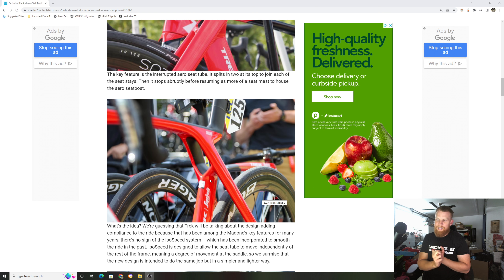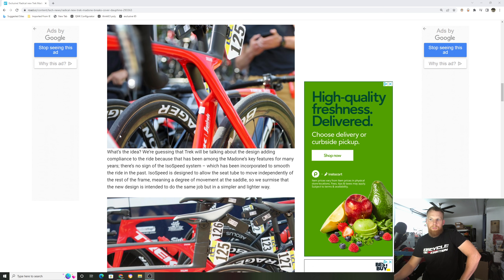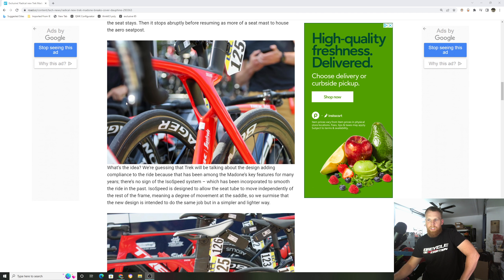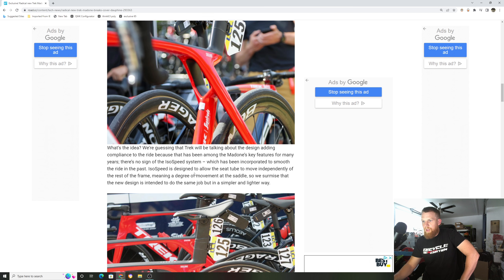My favorite thing about it is that they're going to get rid of the ISO Speed Decoupler. I've talked about this situation before. I get emails and even DMs on Instagram from people saying they really enjoy their ISO Speed Decoupler. But as a bike mechanic, talking to other bike mechanics and customers who have Trek Madones, I've heard more problems than good from it. I've seen a lot of the plastic bushings in there kind of give way and then it becomes a warranty issue — and that's not what you want right now when there are no bikes available.